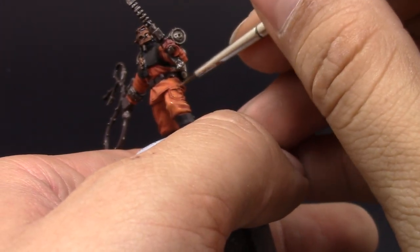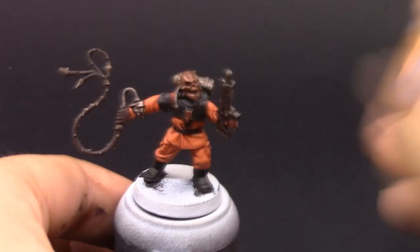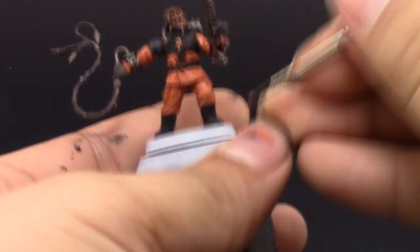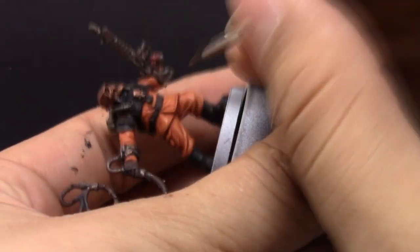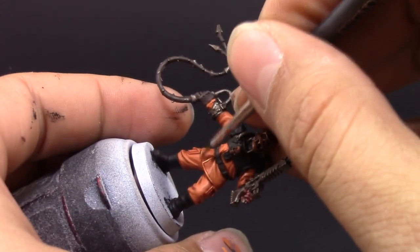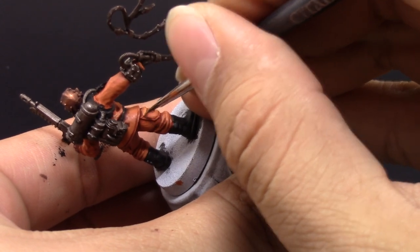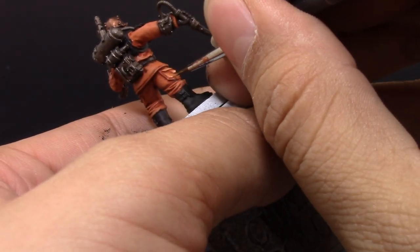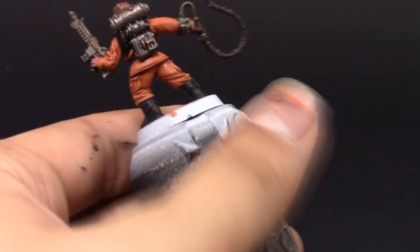We're just picking up all of the raised and folded areas on the uniform to give it a highlight. Then we're going to use an edge highlight with Ungor Flesh, only on the very sharpest edges and places that are more protruding around the folds — just a little line here and there to accentuate the highlight and make it pop. This is really going to make the uniform stand out, and I'd really recommend doing this, although it's a little more time consuming.